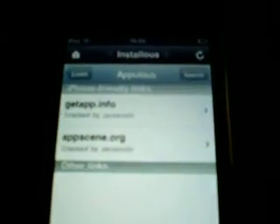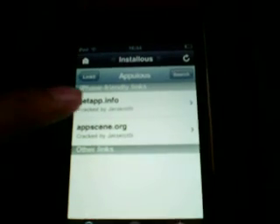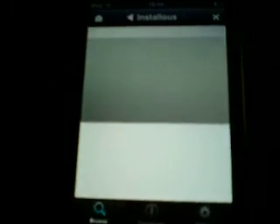On other applications there will be quite a lot of versions, so just click on the latest. There will be file hosting sources — basically file hosting websites with the cracked IPA files. AppScene.org doesn't work at the moment; people are trying to find a way around that. So just go to GetApp.info. You need Wi-Fi to get the apps, by the way.